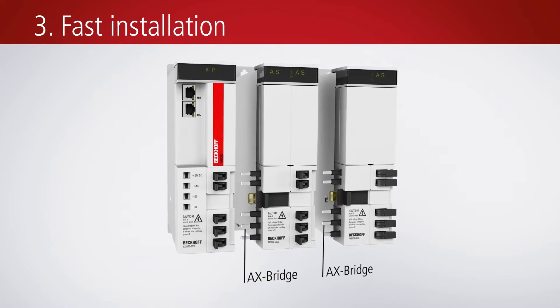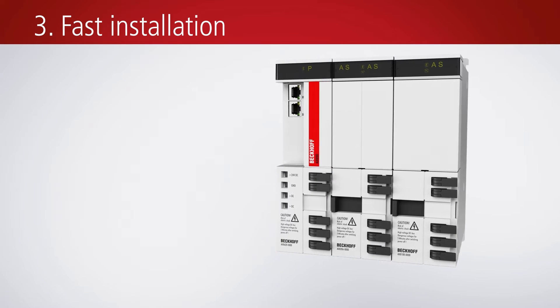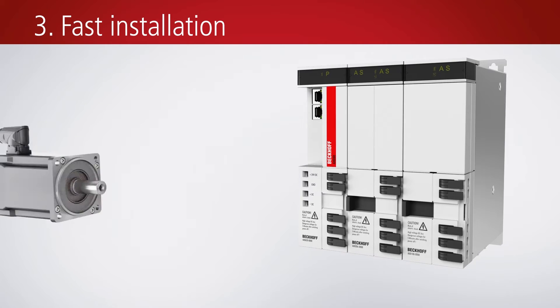Fast and efficient installation is enabled by the integrated AX-Bridge quick connection system, which connects the AX8000 modules in a fail-safe manner, all without tools by means of spring-force accessories.